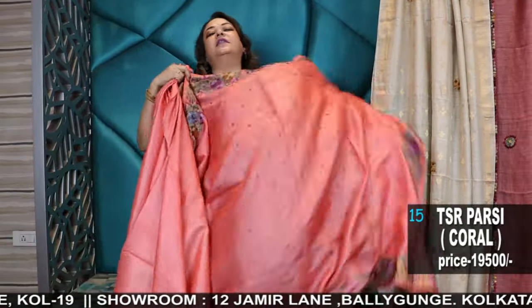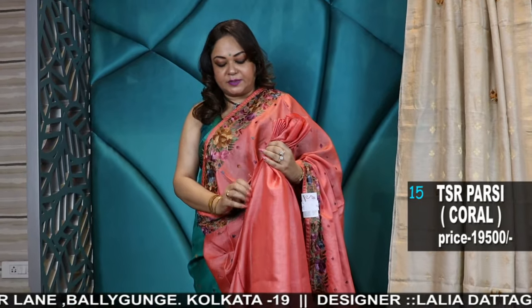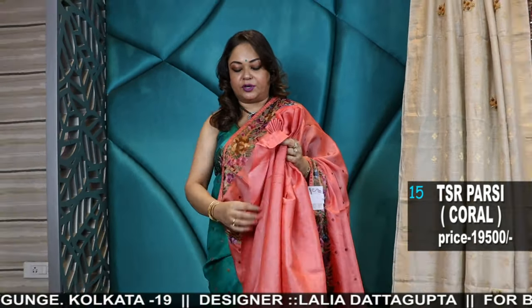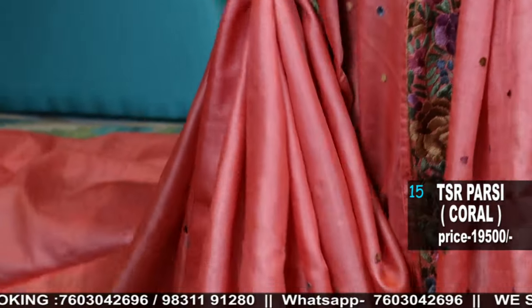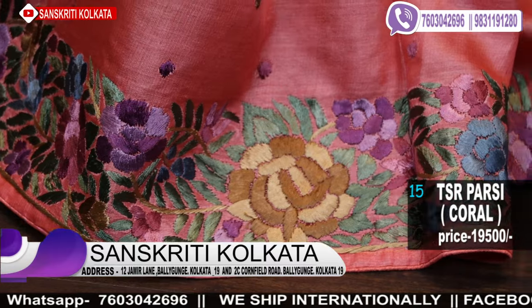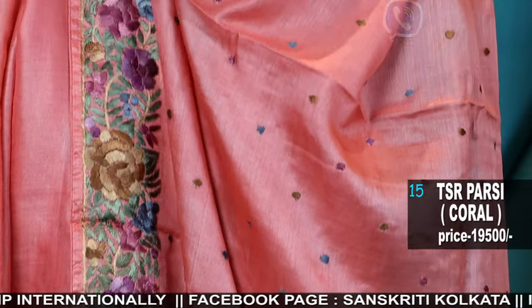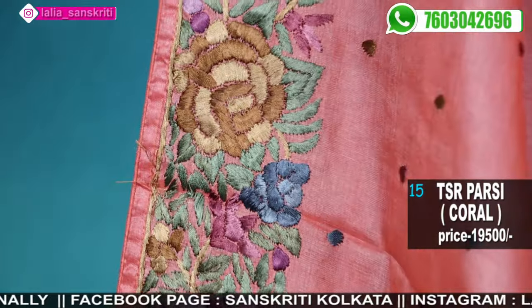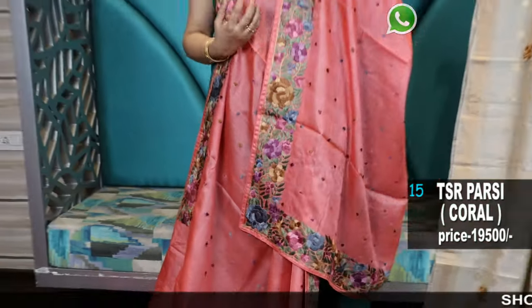Now this is a coral color, deep peach color — a beautiful shade. Again another very new shade, comes with a blouse piece. The blouse piece will have the border. If you want the blouse tailoring done, we have a separate unit for tailoring in both branches. So you can stitch your blouses and we can ship with your stitched blouse. Once we have your measurement on file, we can stitch and ship. We need 12 to 14 days for stitching.